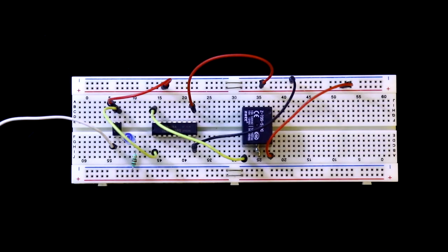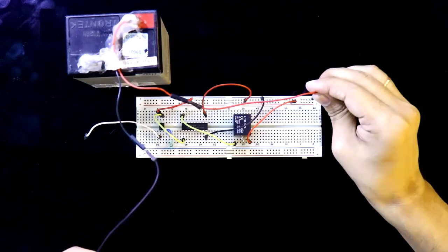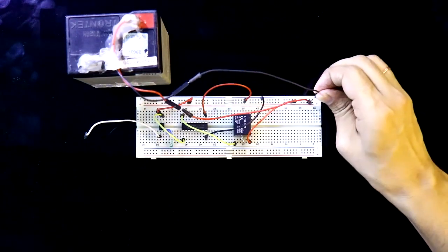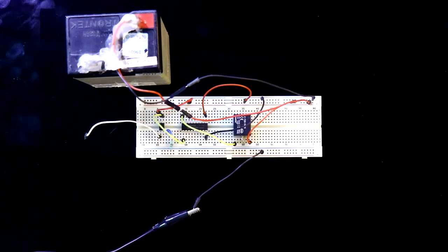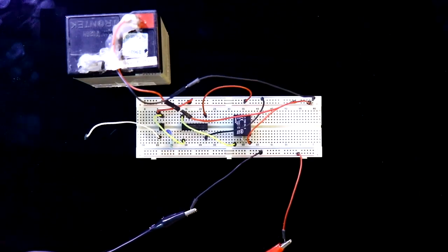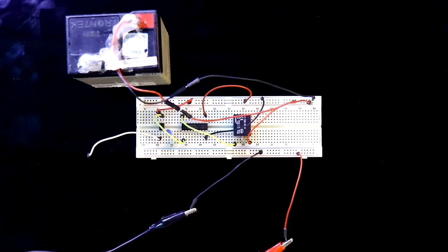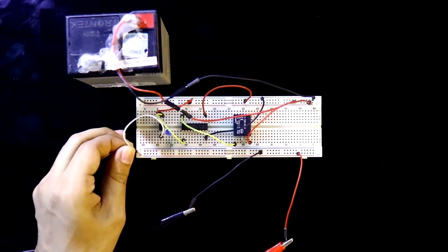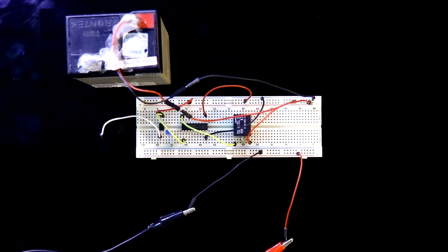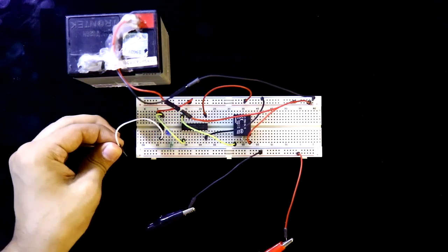For the output side power supply I'll use one battery — connecting a 6 volt battery, which is fine because we are controlling a 5 volt relay. Now I'll take another power supply for the input side. If I connect the signal pin to plus 5 volt, the relay gets activated. Whenever we apply a high trigger signal, the relay is activated — this is why it is called a high trigger relay driver circuit.